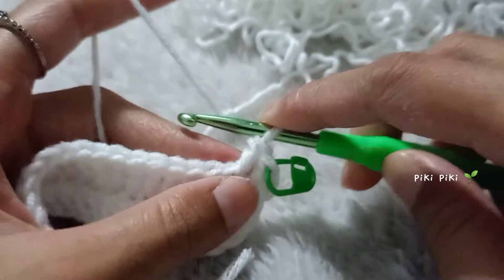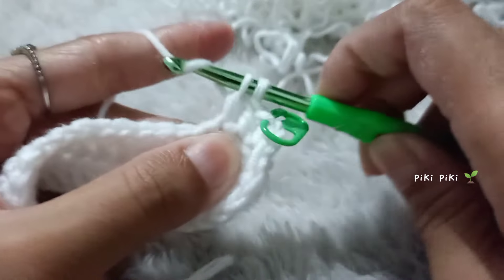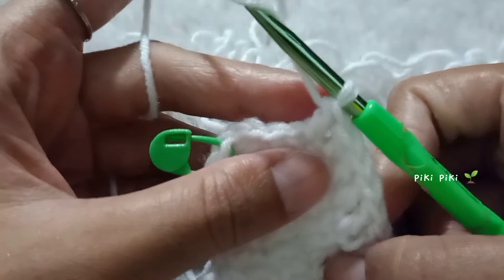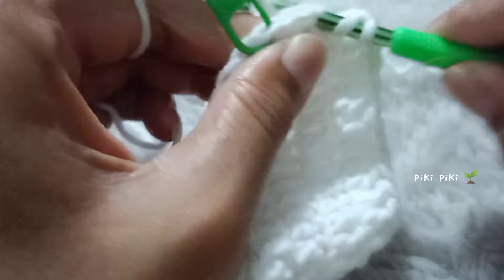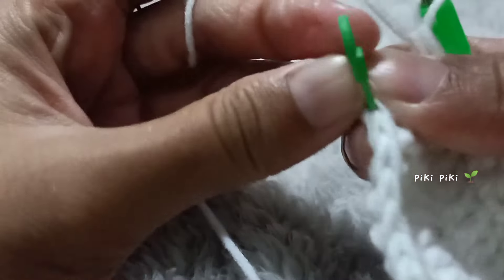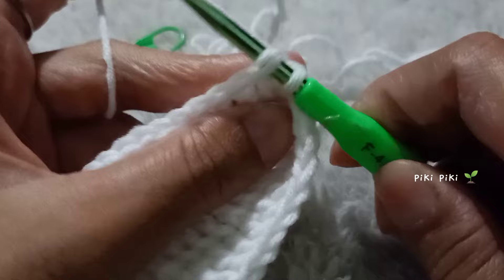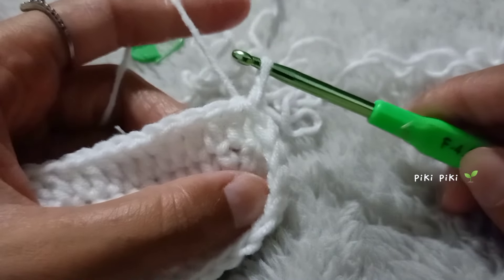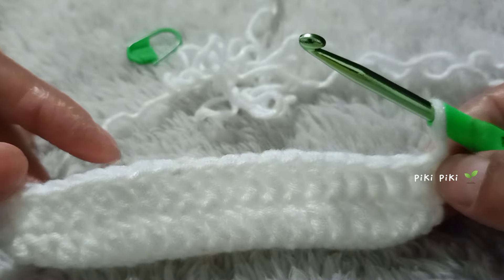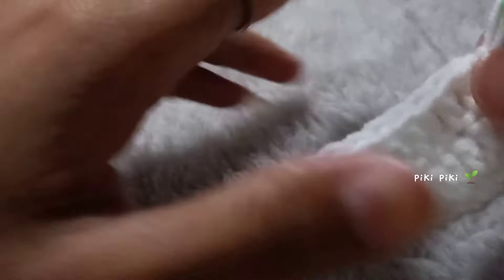Continue making double crochets — no any changes to the pattern. Insert your hook into each of the stitches and place your double crochets. All together there should be 42 stitches at the end of this round. I'm at the end of round two placing my final double crochet. To finish the round, just like before, insert your hook into the first stitch, pull up a loop and pull it all the way through — that means you are doing a slip stitch to connect the second round.